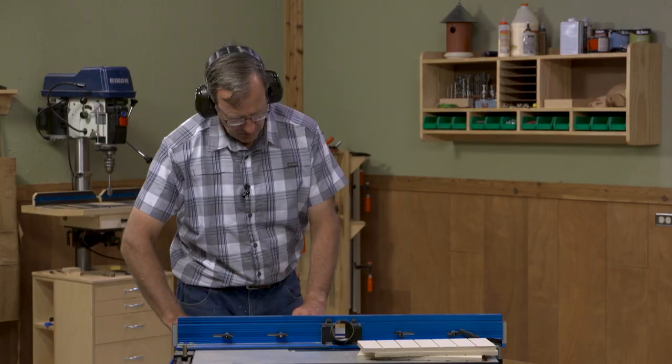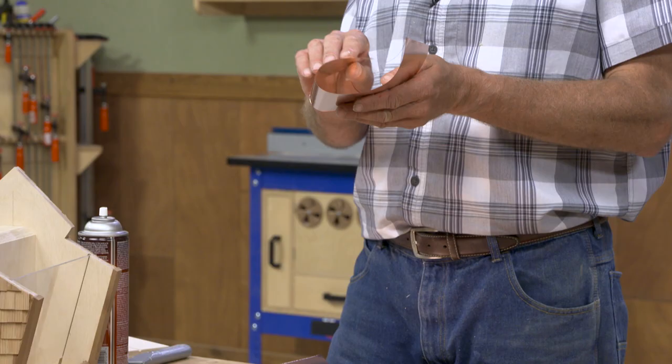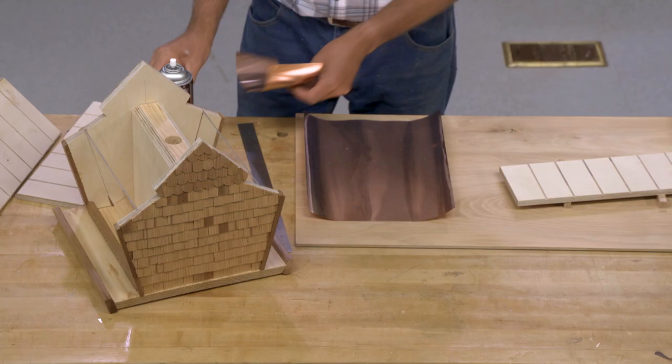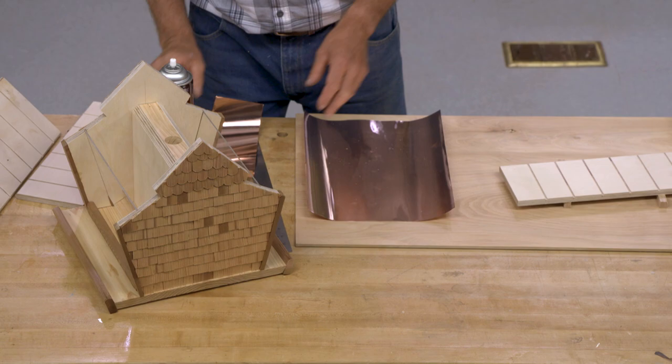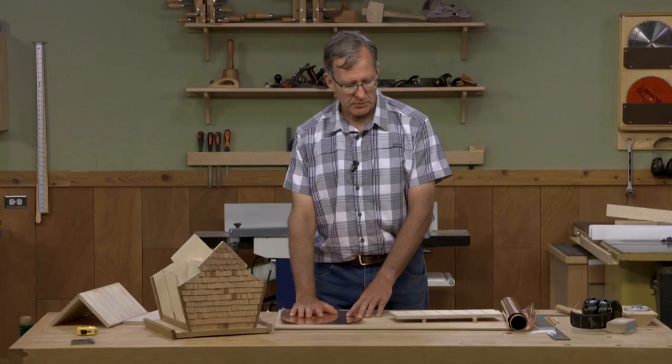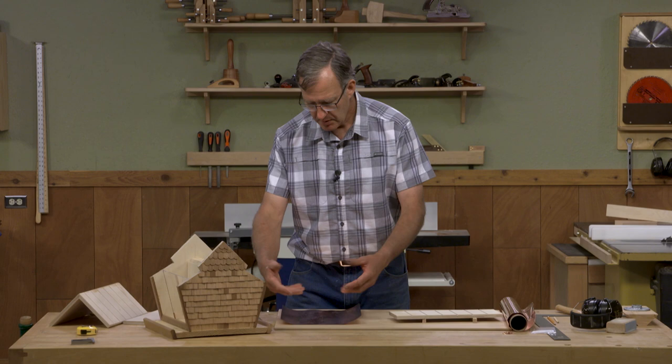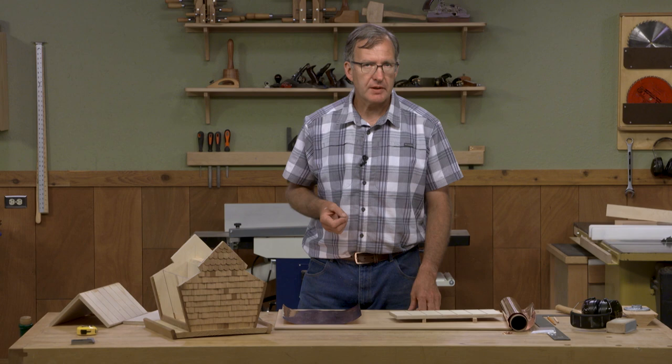The copper we're going to use to cover the roof is three mils thick, so it's pretty thin, it bends very easily, and it cuts wonderfully with a utility knife. The copper gets held to the roof panels with just some spray adhesive. I'll start by spraying both sides of my roof panel, apply it, roll it over, and then start folding the edges, adding a few tacks for security's sake. Once all the roof sections are done, I'll be ready to apply them to the bird feeder.